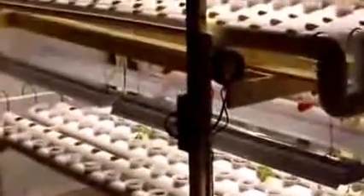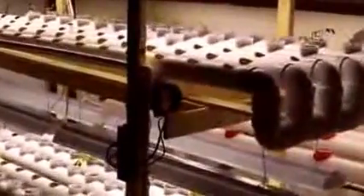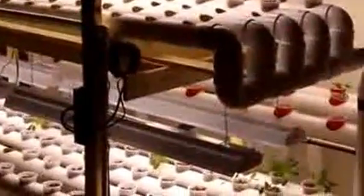Hey everybody, it's me Dave coming to you live from my basement. I want to show everybody my hydroponic systems that I've got set up down here — a couple of them set up, one in progress.